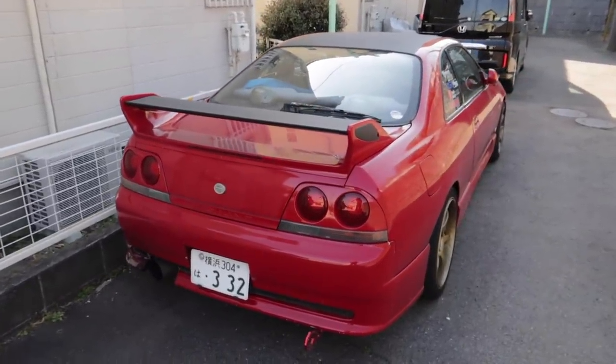Oh my gosh, I've missed this thing so much. As you can probably tell, I'm back home in Japan. And as you can probably tell as well, my hair's changed. Literally, like the day I flew in, the next morning I went and had a haircut and told my hairdresser what had happened with my job and how I was doing full-time YouTube now.